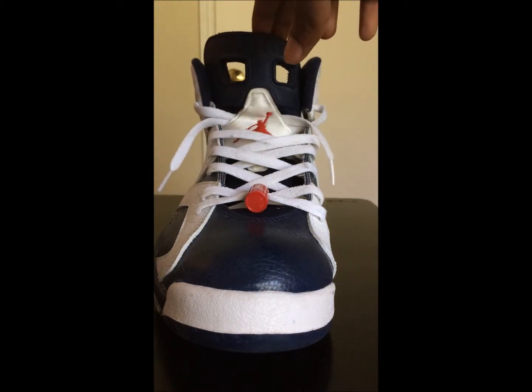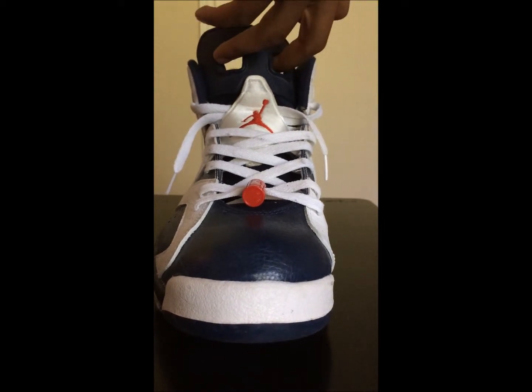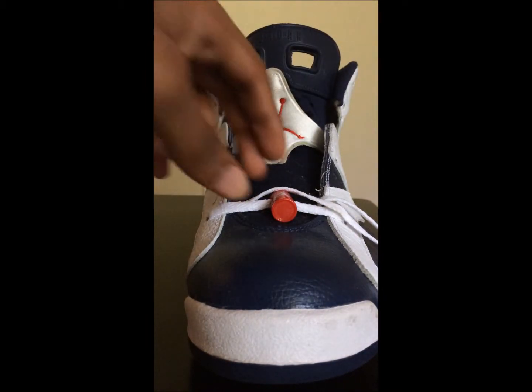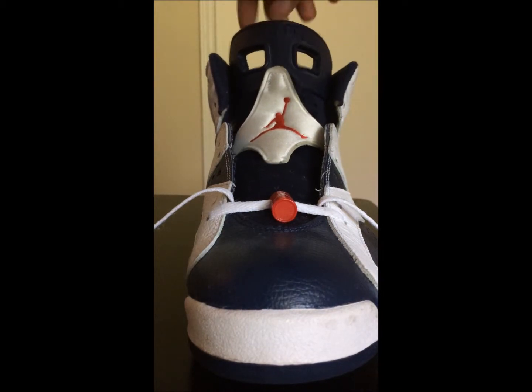I'ma show y'all how to do this — I had to learn myself. I'm doing it on my 2012 Olympic sixes. They're at least from 2012, you know, still looking good, real good, just starting to yellow a little bit now.